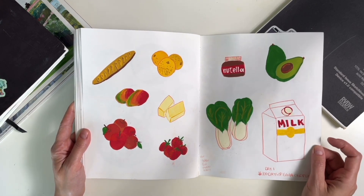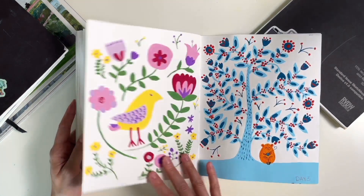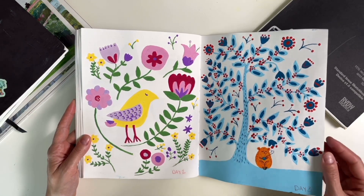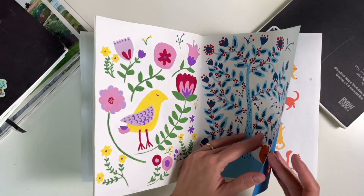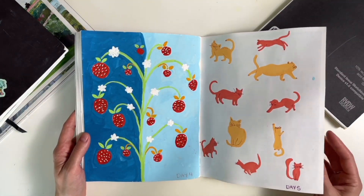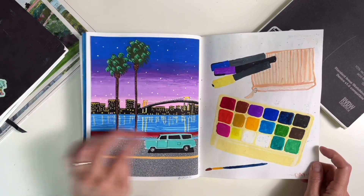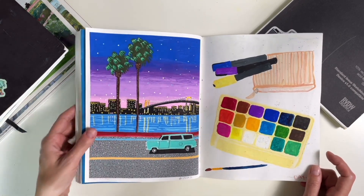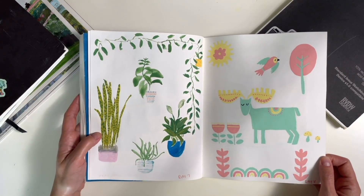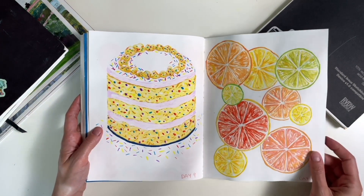Day one was grocery list. Day two, day three. You can see I'm still working in the folk art style, and these are all gouache. That is another Hiroshi Nagai study using the Himi gouache set. Some days are better than others, but again, this is my eighth day of using gouache — so give myself some grace.